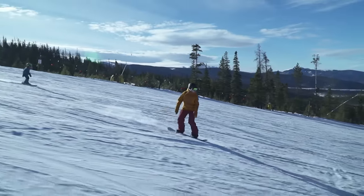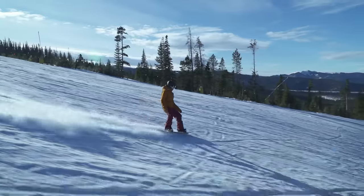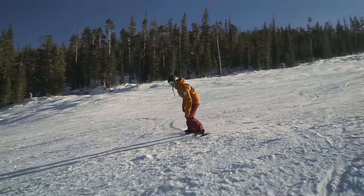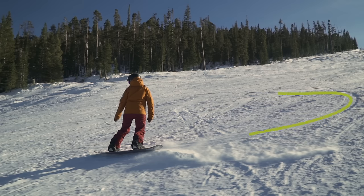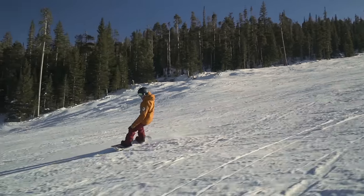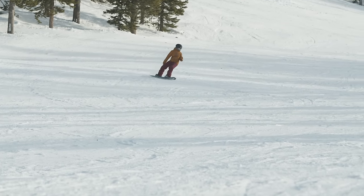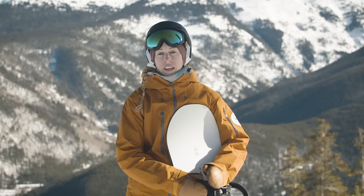What we try to avoid is having to slam the brakes at the end of the turn and chatter out. If we can skid throughout the entire turn, by the end we're riding nice and smooth back across the hill. We want to close our turns on really steep terrain — this slows us down and keeps us in control before entering the next turn. An open turn is better at the bottom of a trail when it flattens out and we need to carry speed to the lift.